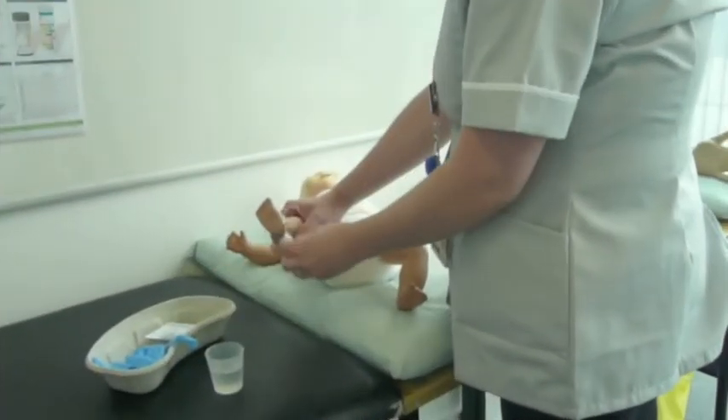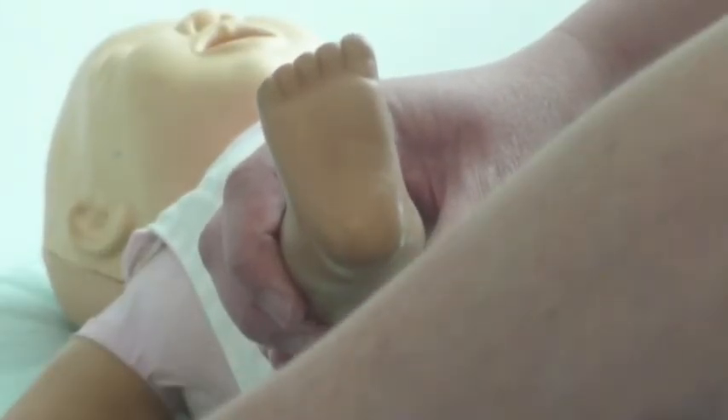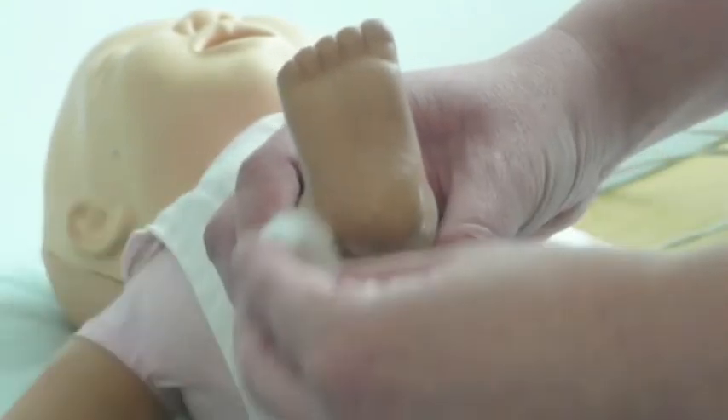Clean the heel by washing thoroughly with tepid plain water in order to prevent contamination of the sample. The heel should be completely dry before taking the sample.